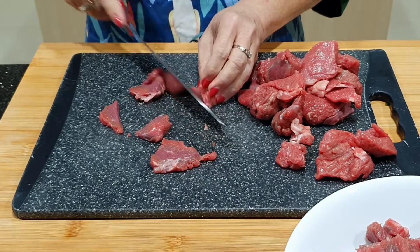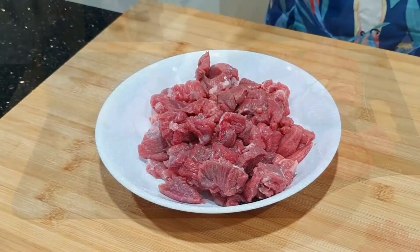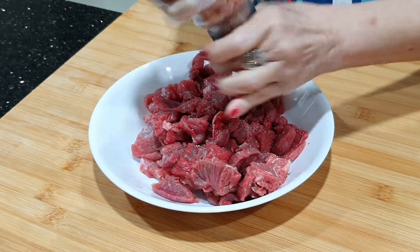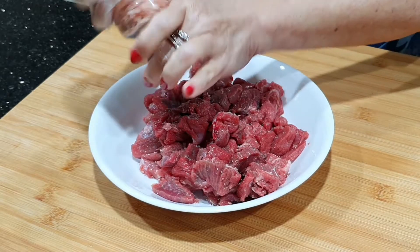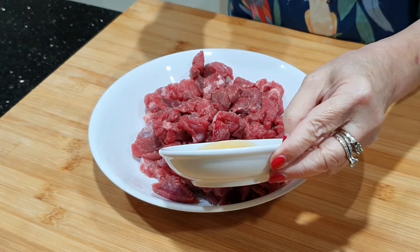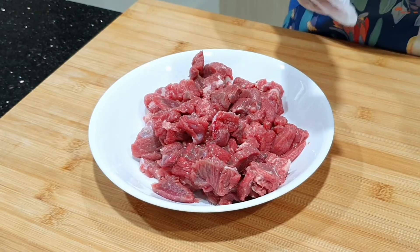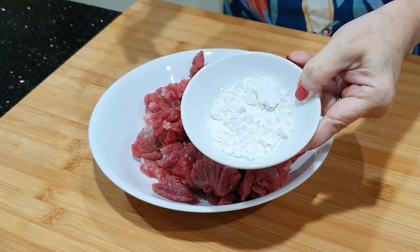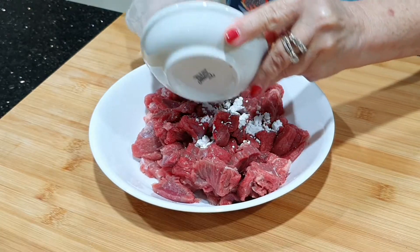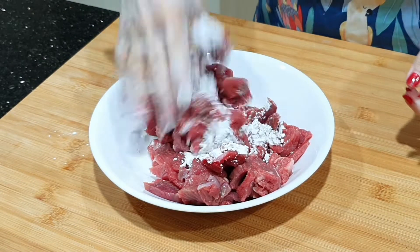Besarnya mau seberapa terserah teman-teman. Saya lebih senang kecil-kecil. Ini daging kambingnya yang sudah dipotong-potong, kita bumbuin sedikit ya. Kita kasih garam sedikit supaya enak. Kemudian kita kasih air jeruk nipis sedikit — ini untuk mengempukan dan membuang bau rengusnya kambing. Kemudian kita kasih tepung tapioca sedikit, ini gunanya untuk mengempukan. Jadi air jeruk dan tapioca untuk mengempukan. Ini kita campur.